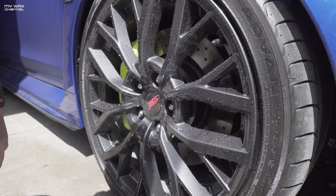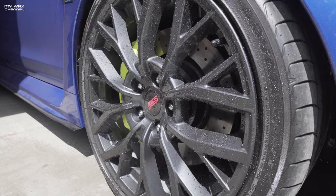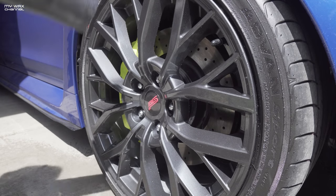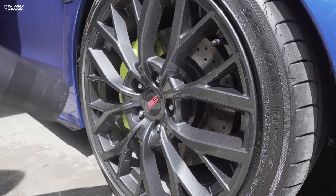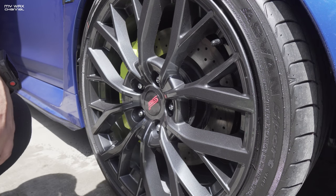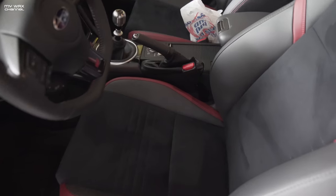Check it out — not bad, I must say. Let me take the blower and blow all this water off. Not bad at all — this stuff really works. Oh, that new car smell, gotta love it.